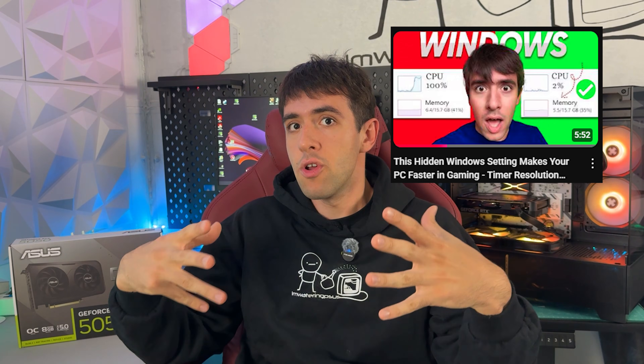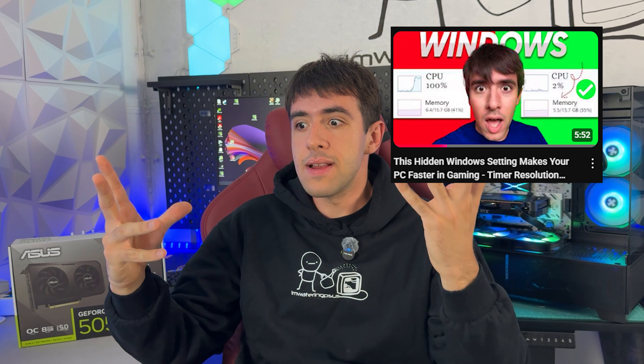For this video you're going to need MSI Afterburner and Heaven Benchmark. Both of them will be linked down below in the description, so make sure you download them and open them up. Before we get started, just promise me two things. First, if the video works for you, check my channel because I show you how to overclock your CPU, RAM, and I also have a recent tweak on how to set the timer resolution on your computer and get much lower latency.